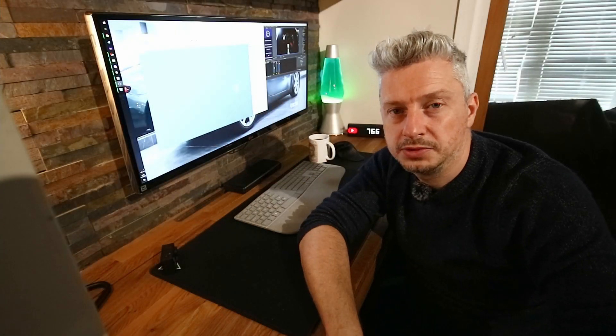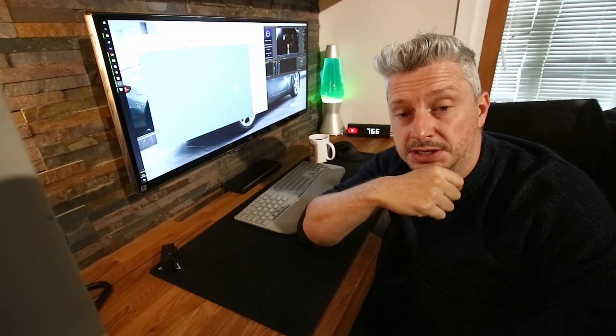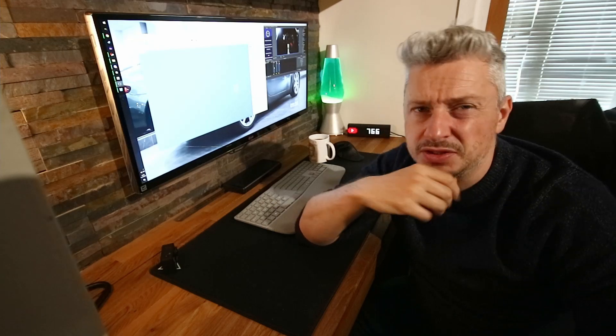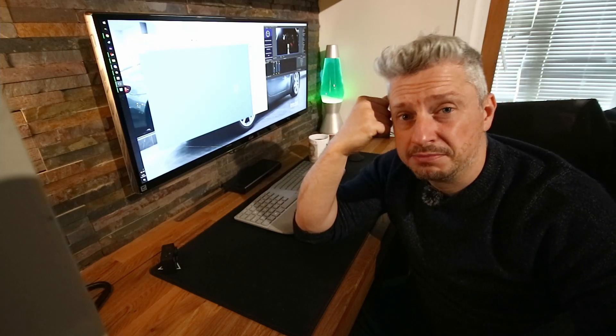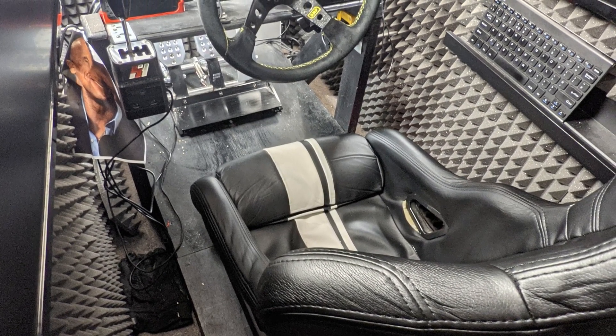Hello and welcome to Not the Vroom Cupboard. I'm going to sort out my sim rig — well, I'm going to design a sim rig. It's probably well known on the channel that my sim rig is a little bit homemade.